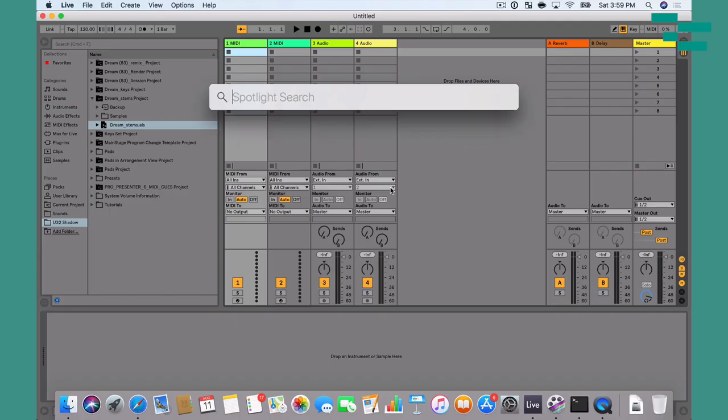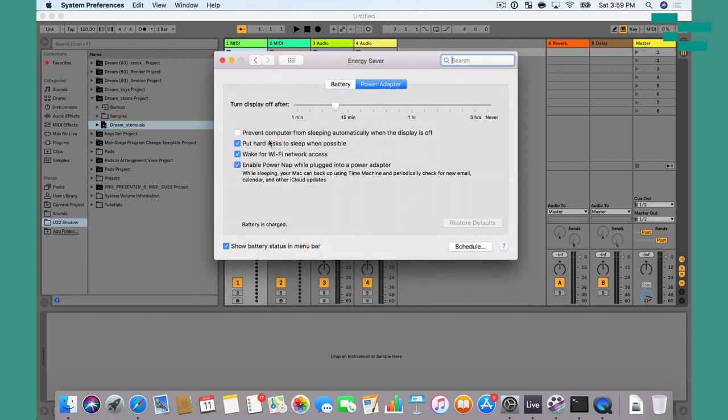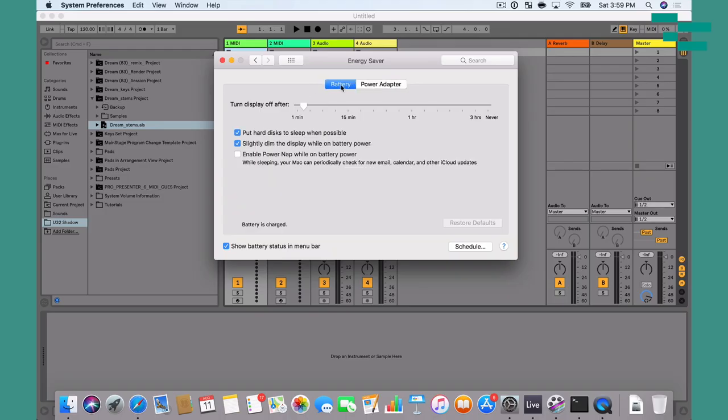Now let's talk about a few settings on your Mac that you can adjust. Head into System Preferences and go to the Energy Saver section. Make sure 'Put hard disk to sleep when possible' is disabled — that ensures your hard drive doesn't try to sleep when the computer gets an opportunity to do that. I'm adjusting it for Power Adapter, but if you're running on battery on stage, you definitely need to disable it there as well.